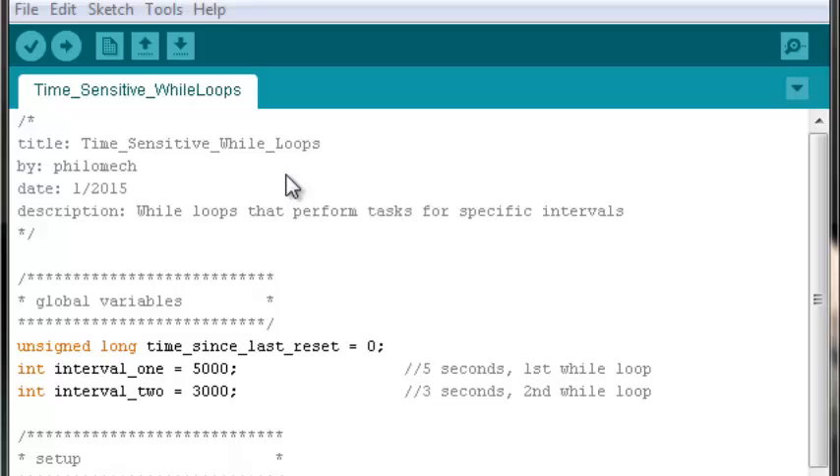Welcome to another Arduino programming tutorial. In this video we'll be discussing how to construct time-sensitive while loops. What is a time-sensitive while loop? It's a loop that will perform a task for a set interval of time — however long you want the Arduino to perform that task. That's what this particular control structure does.